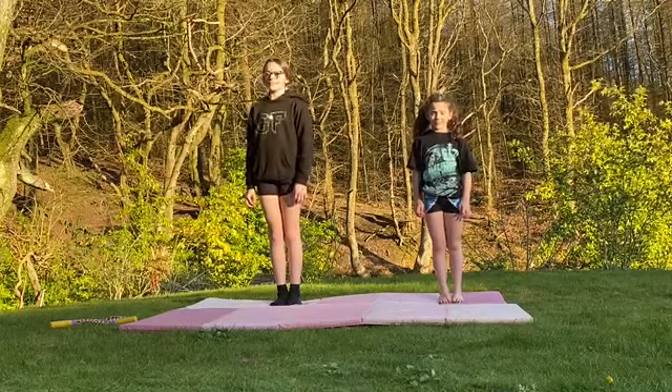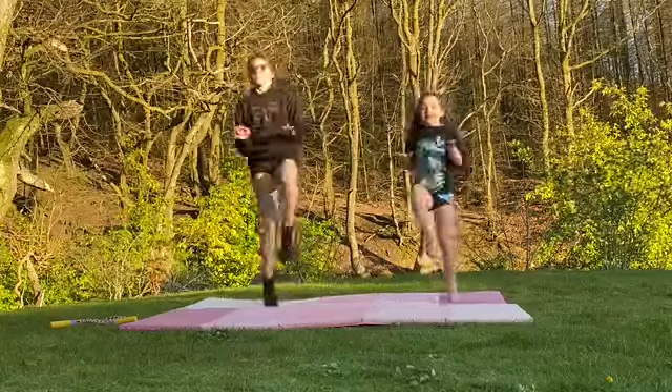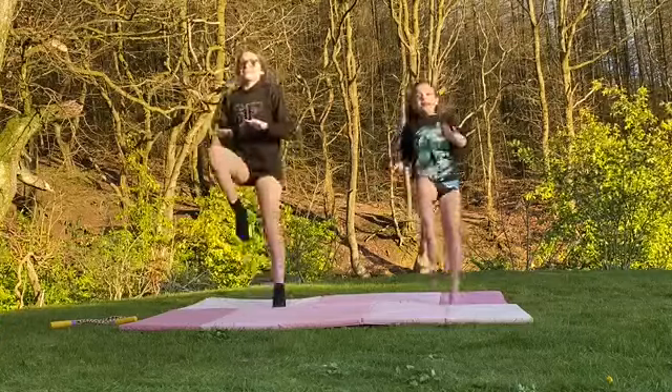The first thing you're going to do is high knees for 30 seconds. Let's get started. Try to go as fast as you can.